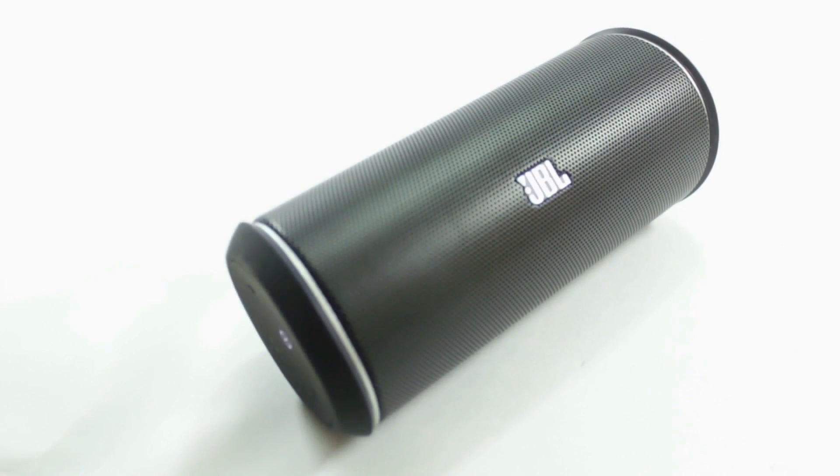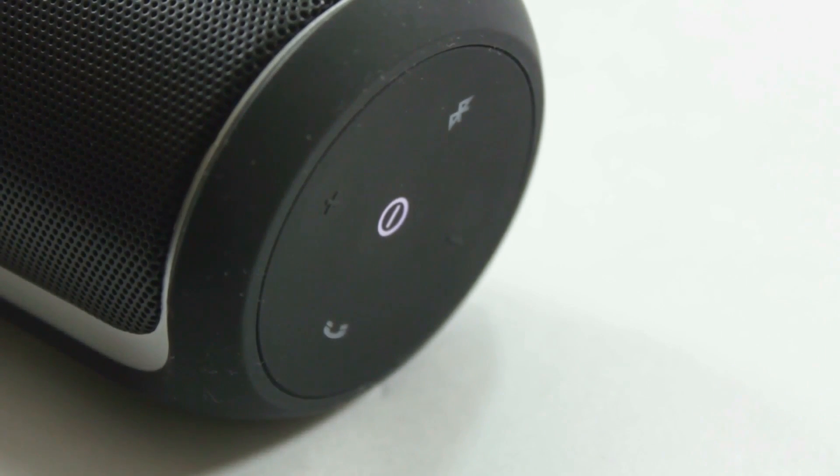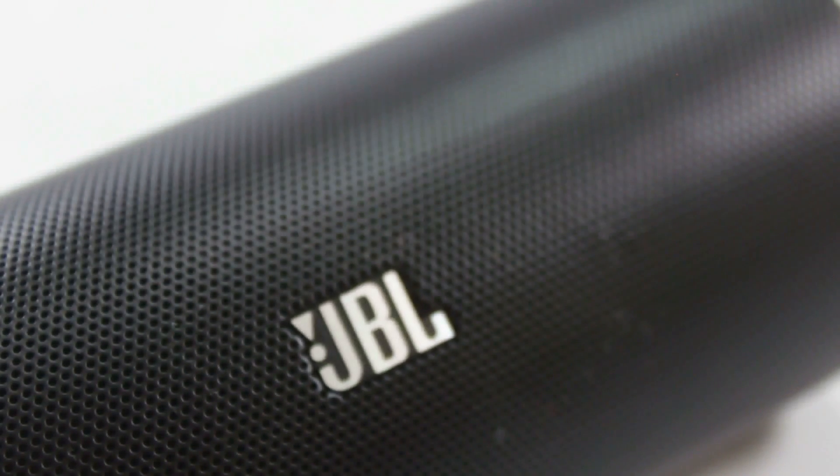Let's talk about the minor improvements JBL has done. Aesthetics-wise, it looks pretty much the same except the sides are now rubberized instead of the glossy plastic that used to be. You get this kind of seamless design for the buttons as well — they look like they're touch-sensitive but they're not, they are physical buttons, but they look pretty good.